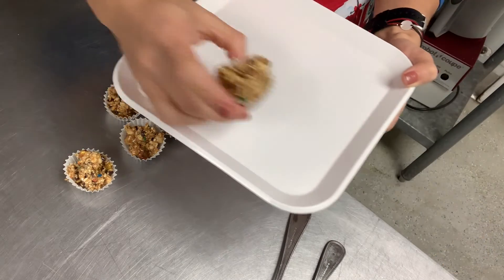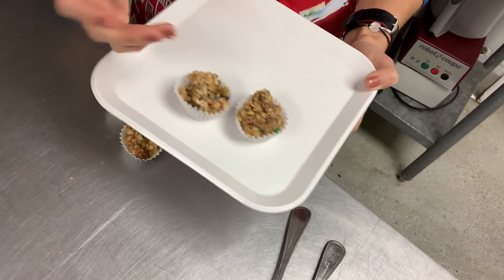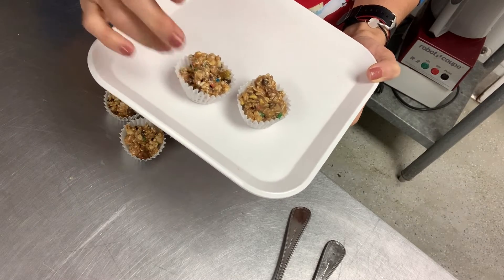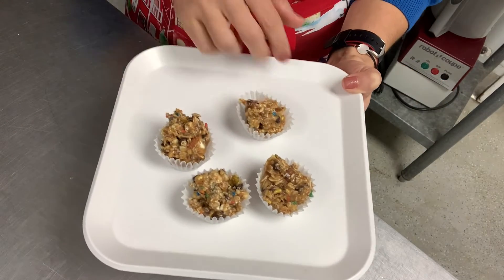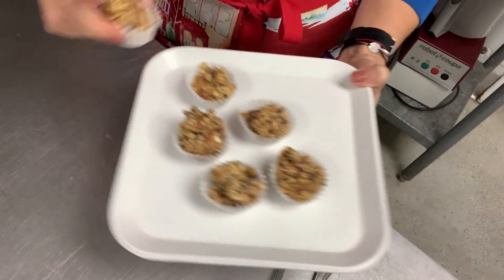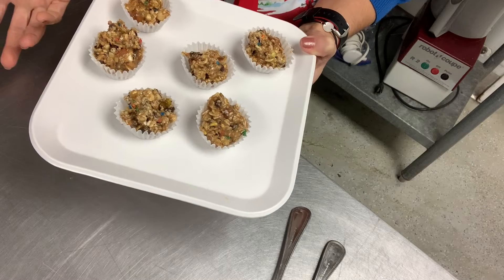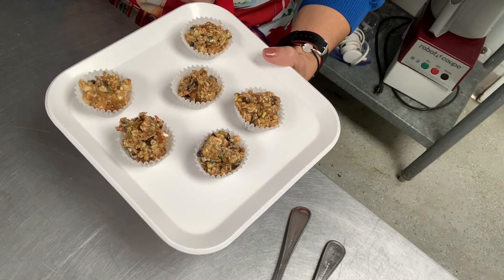Place the cookies on a plate and put them in the freezer — that's great for setting them. If you don't have a freezer, you can eat them right away or let them set for about 10 minutes and then put them in the refrigerator. These cookies are ready to go!